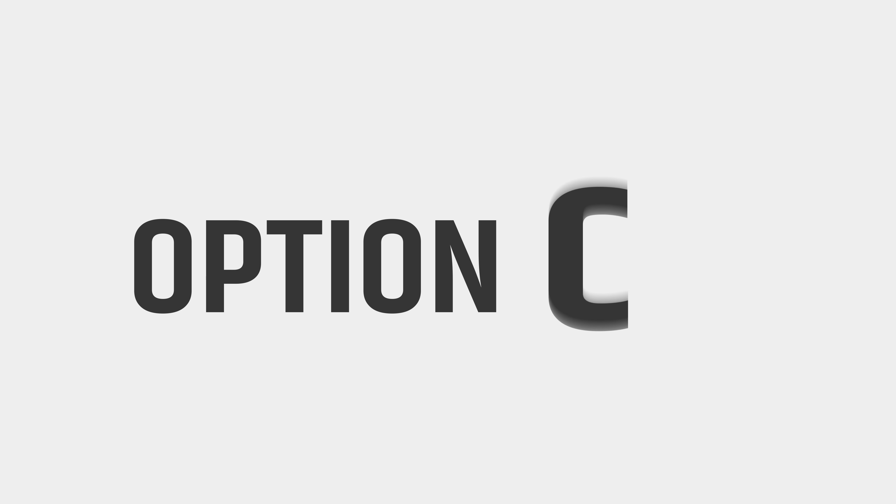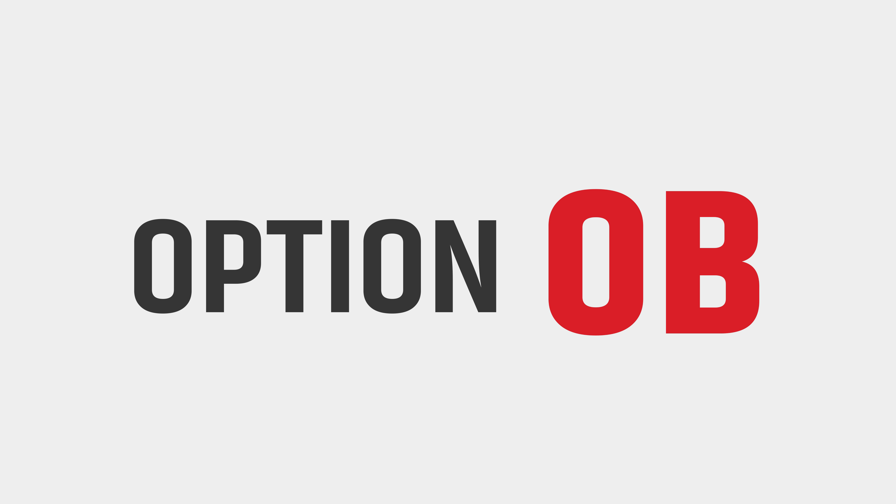Are there any other options in M-Series? Of course! Make sure to check them out!